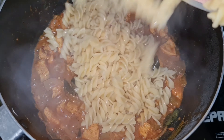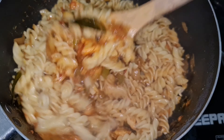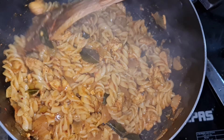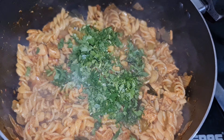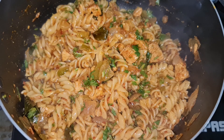Now add the pasta and mix it until well combined. Garnish it with chopped coriander leaves. Our delicious chicken pasta is ready to be served.